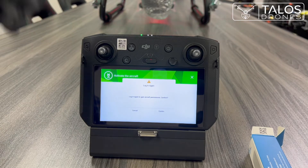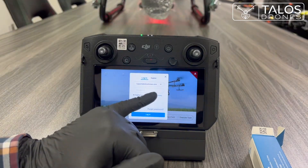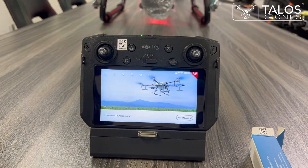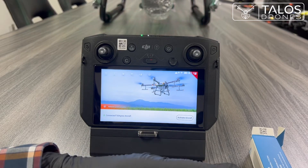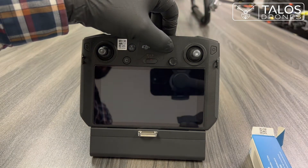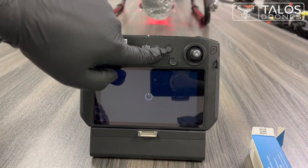After the activation, you will need to log in to your account once again by entering your password. Your drone and remote controller are now activated, but you may still see the 'Activate Aircraft' button. You will need to turn off your remote and drone and turn them back on. To turn it off, press once and press and hold.